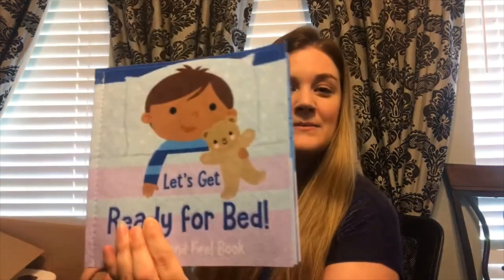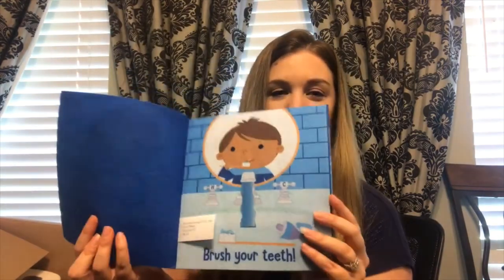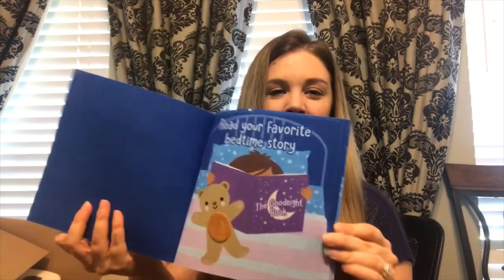So the gifts that my mom got — she gave us all cards, but they're not in here. For the kids, she got this for James: it's a little 'Let's Get Ready for Bed' book. I think she got this at Target — it's really cute. We've actually read this and James really likes it.